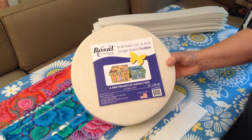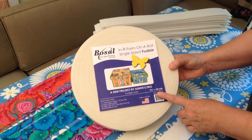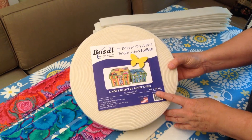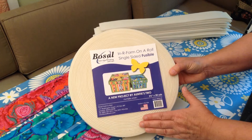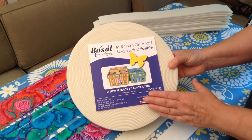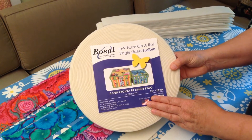In this video, I am going to show you how to fuse your interfacing to the back of your 2½ inch fabric strips. For this project, we are using Inner Form Single-Sided Fusible. It comes on a roll pre-cut to the width that you need. You can also buy it in yard packages and cut your own strips.